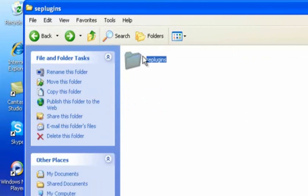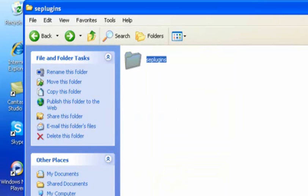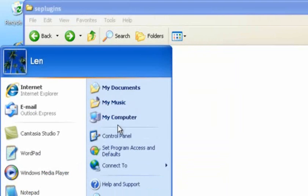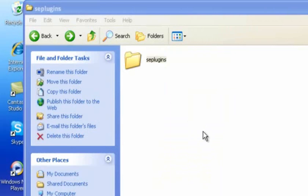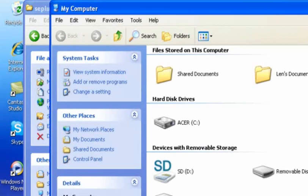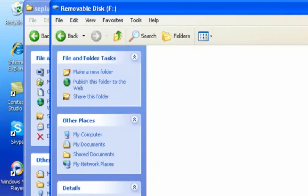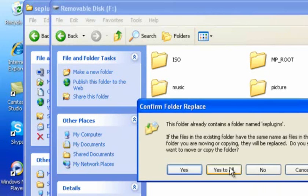Copy this into the root of your PSP. It says I already have it in here, so I'm just gonna replace it. Okay, that copies everything.